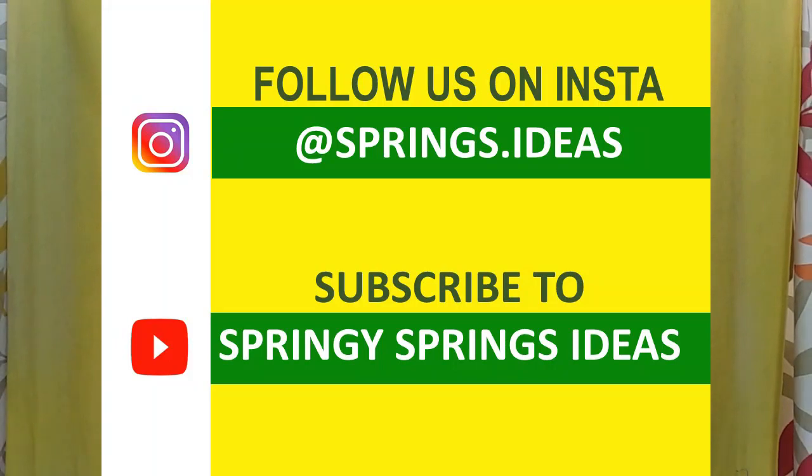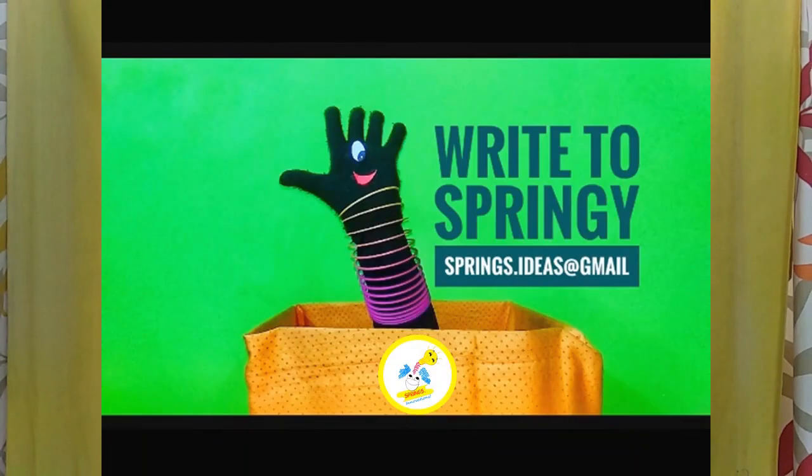Let different points of view and diverse thoughts just flow — the more, the better. Please share your thoughts in the comment section on YouTube and Instagram. Please subscribe to our YouTube channel, Springy Springs Ideas. You can also write to us at springyspringsideas@gmail.com.